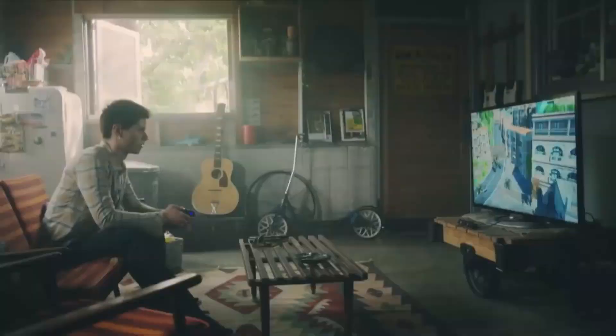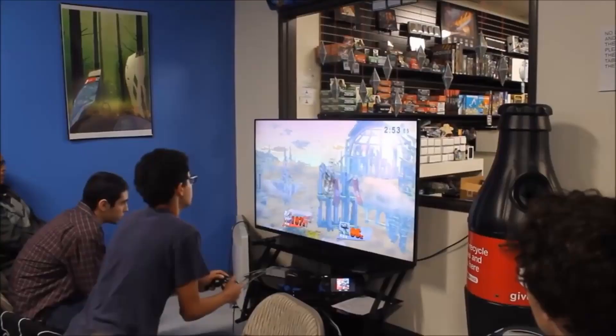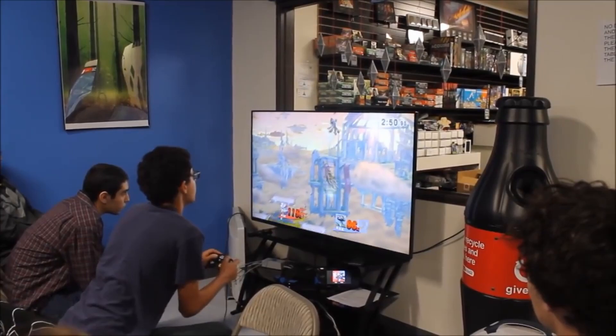Throughout time, everyone has always used controllers on their game consoles, and that stays the same for the PS3 and the Xbox 360. They've been the easiest to use, they've had so many great moments of joy, and so many times where they've been launched across the room and smashed in two.